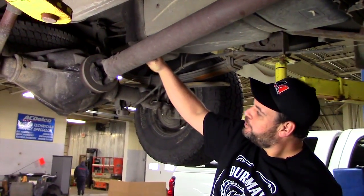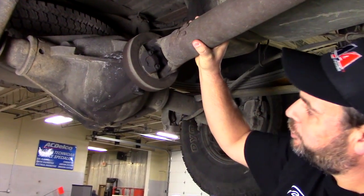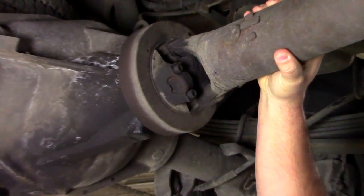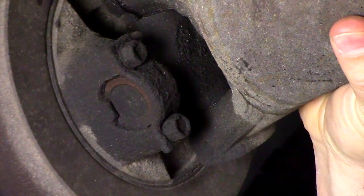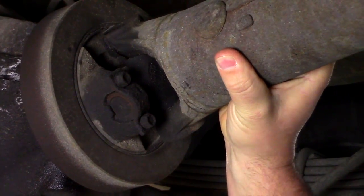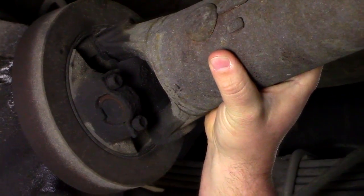On this particular truck we've noticed some wear on the rear u-joint. Marks on the u-joint cap indicate the cap spinning inside the yoke. A quick movement of the driveshaft also shows that there is some wear.